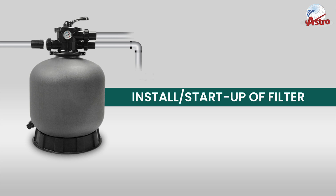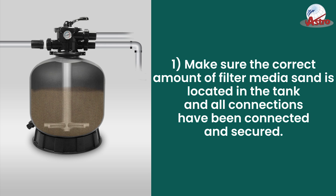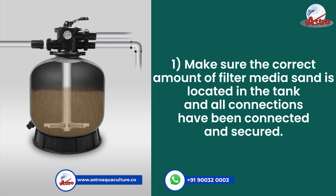Install Startup of Filter. Step 1: Make sure the correct amount of filter media sand is located in the tank, and all connections have been connected and secured.